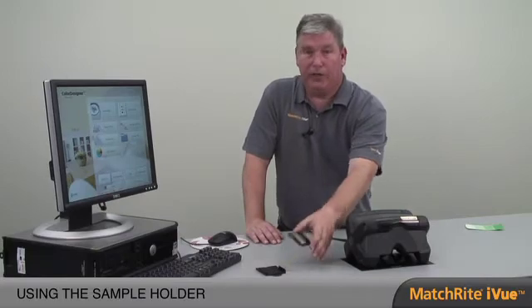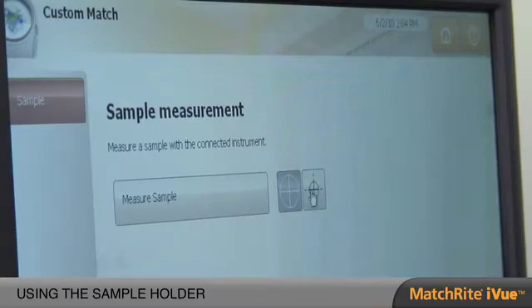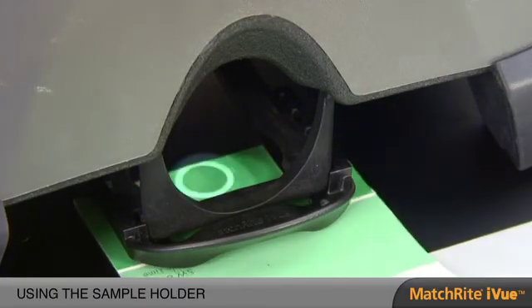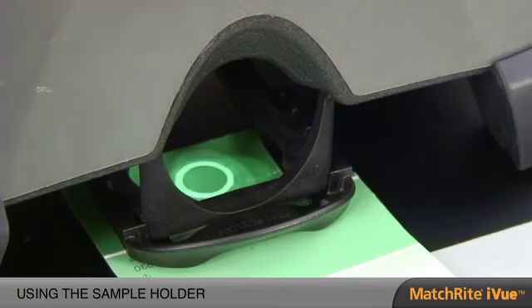Now let's do some color matching. The iView has many features and functions that will help us get the best color match possible, and we may use some of our accessories. The instrument has the capability of measuring a 12 millimeter or a 6 millimeter sample. With the sample holder, we simply slide it onto the bottom rail of the instrument, then slide a sample underneath. Our active visual targeting allows us to see exactly where we're going to measure. Once we know where to measure, we go to the software and do a custom match.